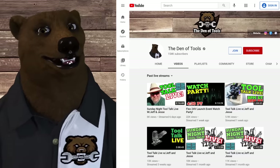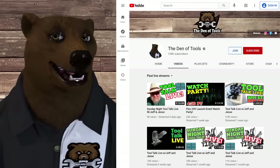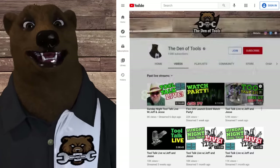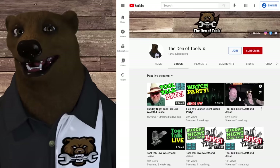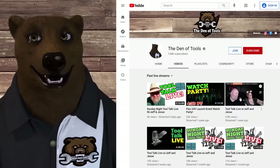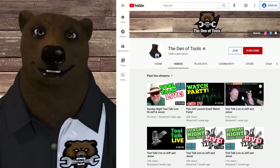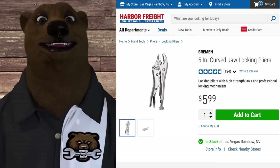Have you checked out the Den of Tools live stream? Every Sunday at 5 PM Pacific, Jeff and the missus do a live stream from 5 to 7 - come hang out, it's family-friendly, and they're there to answer your tool questions every Sunday night. Also, while you're here, don't forget to hit the like button, subscribe, and ring that bell - do all that good YouTube stuff.